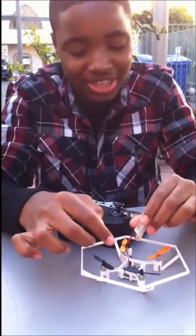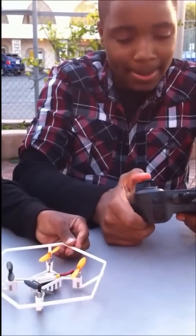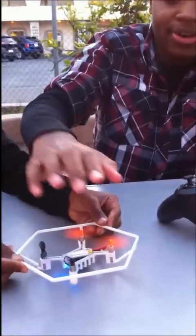Right now, the drone isn't functioning that well. Can you please hold this so we don't lose it completely? I'm going to show you guys what happens when we try and fly it. See that motor right there? It doesn't work.